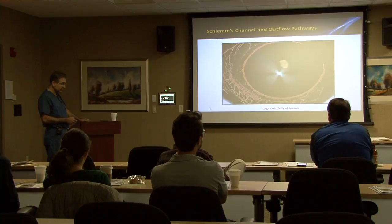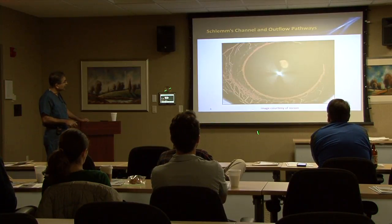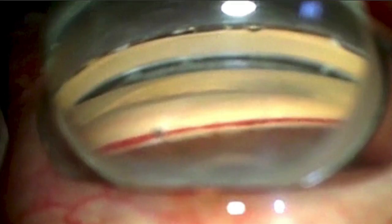This is a latex study that shows how rich the collector channels are — this is the right eye down in the infranasal quadrant. Blood reflux in Schlemm's is a really nice tool when doing angle surgery to make it easy to see your landmarks, especially in eyes that have a very lightly or non-pigmented trabecular meshwork. Sometimes it can be really hard to tell what's what.